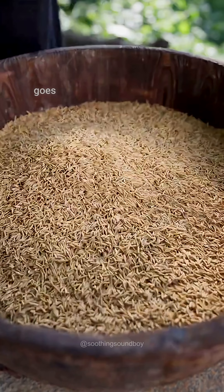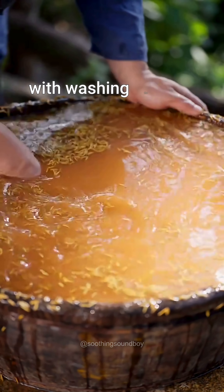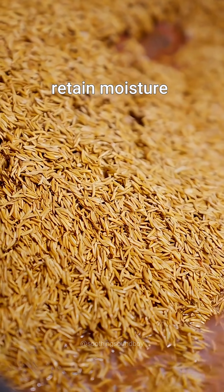Have you ever wondered how rice goes from the farm to your plate? The process starts with washing the rice seeds with yellow mud, which helps the seeds retain moisture.